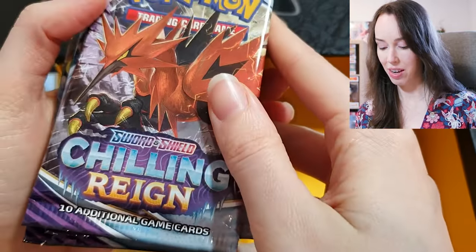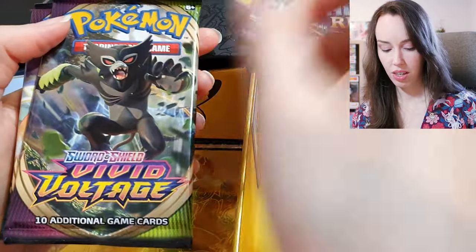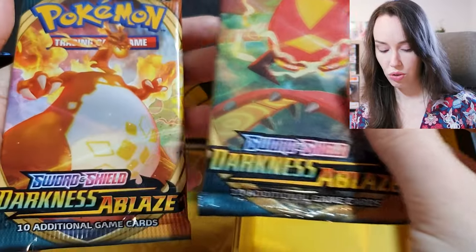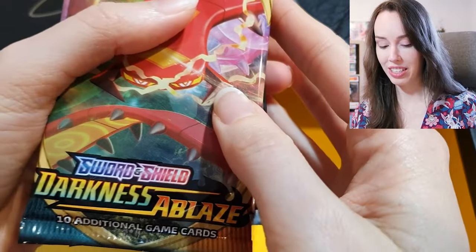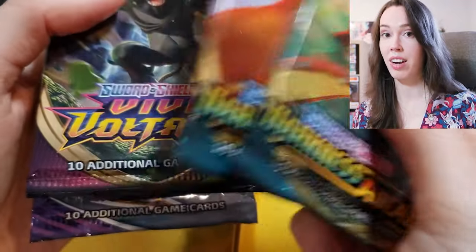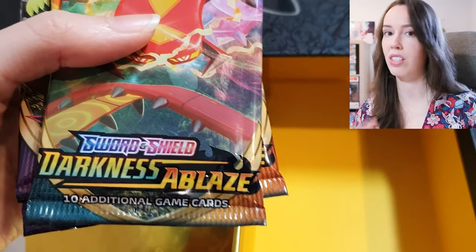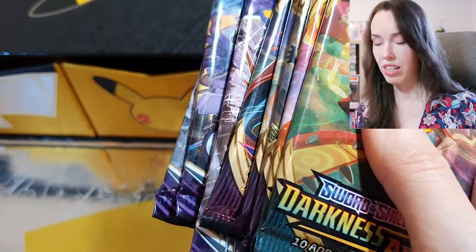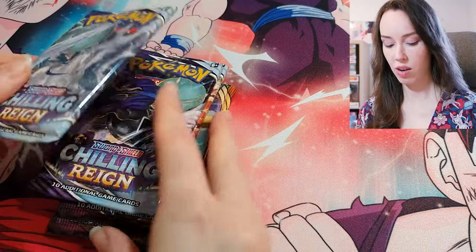Awesome — we have some Chilling Reign. We've got three Chilling Reign, three Vivid Voltage, and two Darkness Ablaze. I'll be honest, I am not familiar with those sets at all, but I'm still going to open them and hope that there's some Pokémon I can recognize, or maybe some really nice full illustration or trainer cards. I think I'll open these first, then do the Celebrations packs. Let's crack into it — I'll do them in the same order as in the box, so let's start with Chilling Reign.